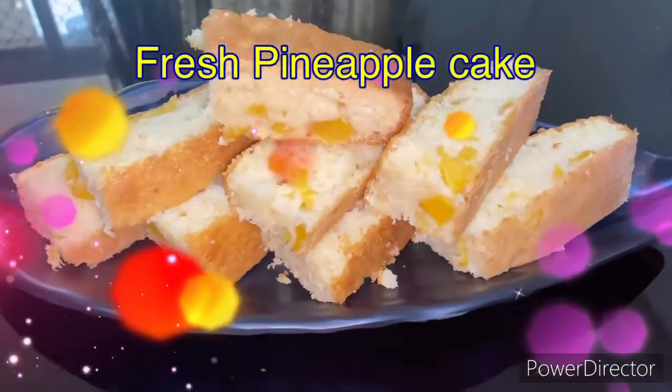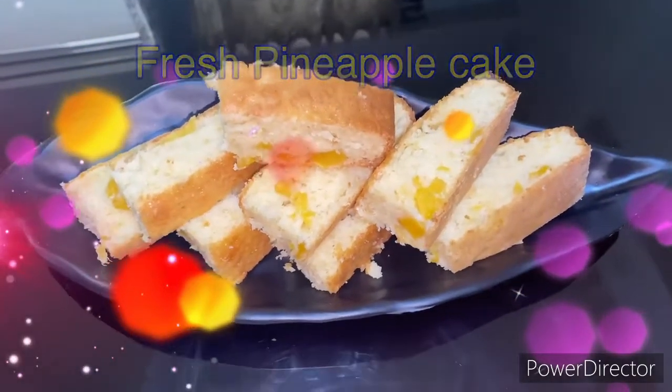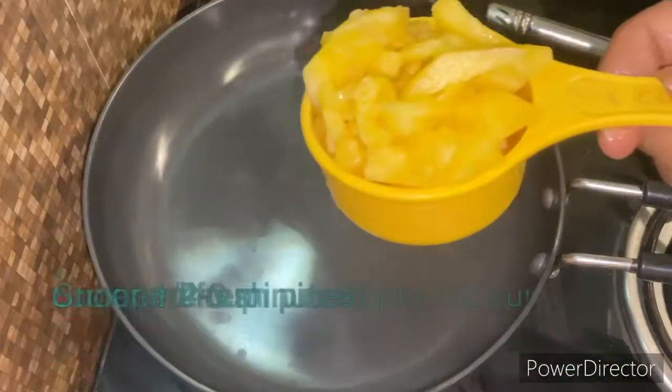Hello guys, welcome to Nicky's Kitchen. Today we are going to make a fresh pineapple cake. As it is called fresh pineapple, that means we are going to use fresh pineapple. Of course, there will be essence used, but we will also take real pineapple.